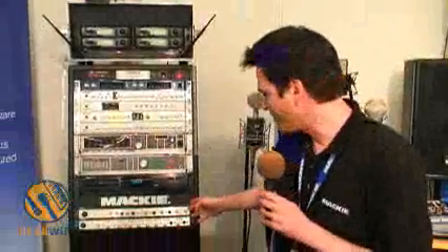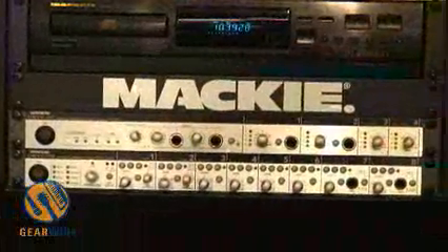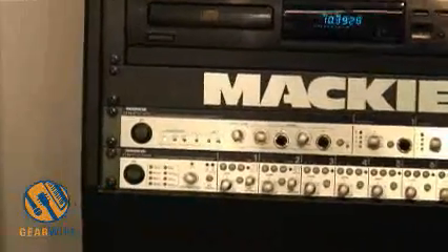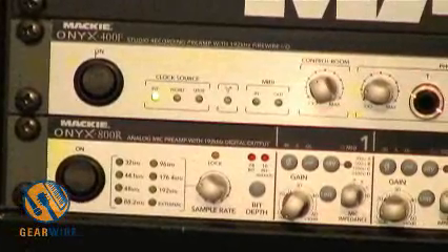Another pair of products in the rack above. This is the Onyx 400F. It's a FireWire interface with 10 inputs and 10 outputs, and it actually has a 64-bit floating point mix engine inside. What this allows you to do is save presets of any routing you want.